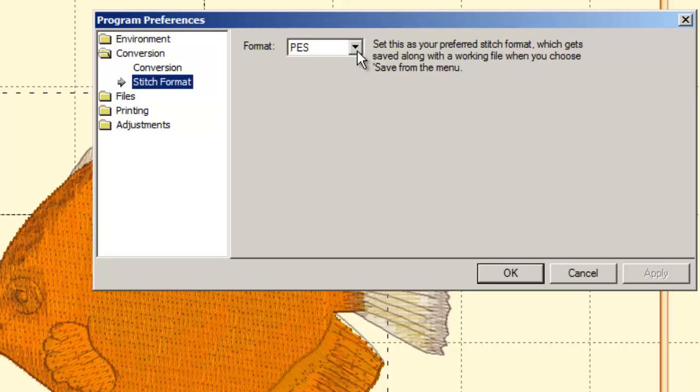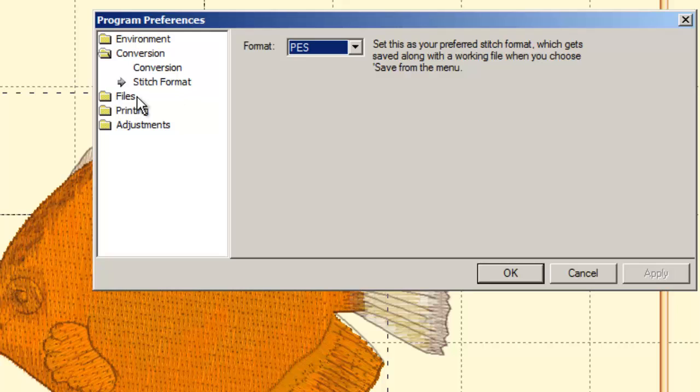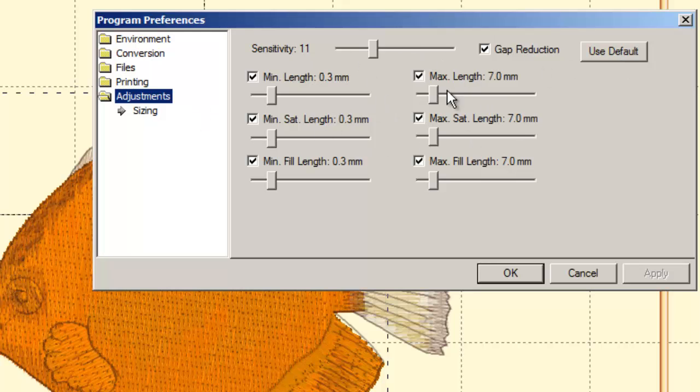Conversion settings let you change your stitch format — leave it on PES for Baby Lock. Files settings include auto-removing overlaps when you save, which you should leave on. Printing settings let you turn off the color sequence printout or hide jump stitches on realistic renderings (jump stitches showing on printed templates can be annoying). Adjustments settings should be left at their defaults for sizing.